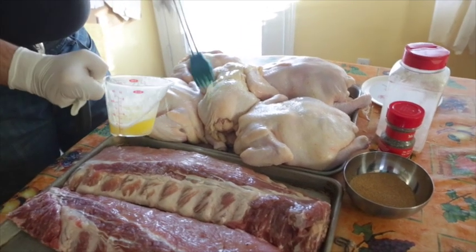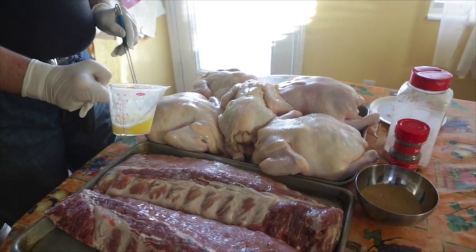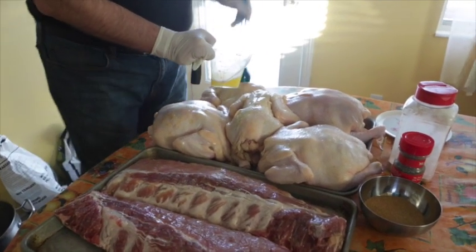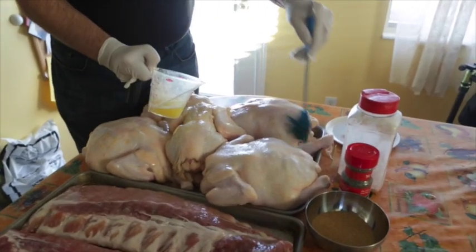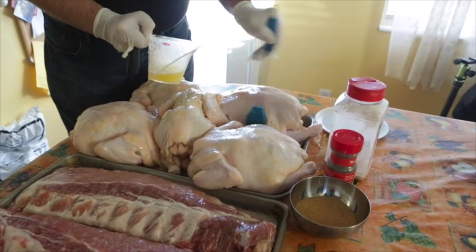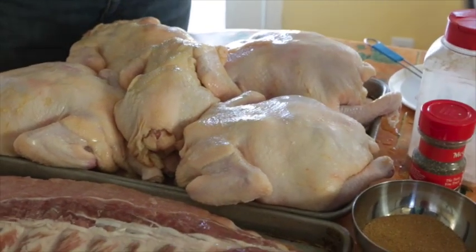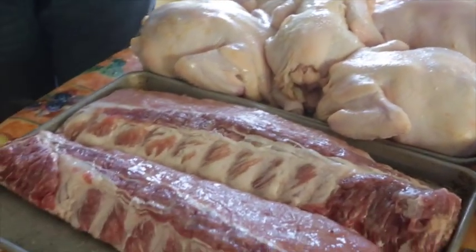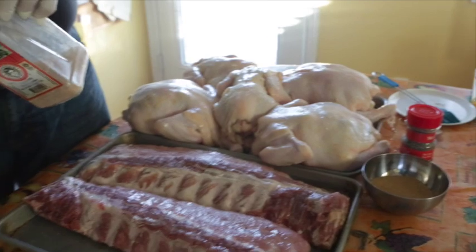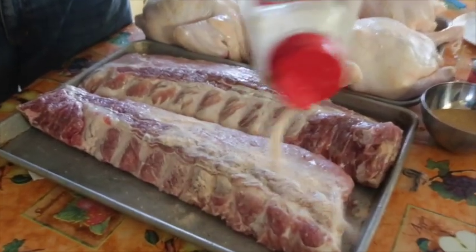The butter will allow the rubs to settle in and stick to the meat. It also helps with browning a bit later as we crank the temperature up, and helps put a little bit of crust on the chicken. I've got a couple of different spices — pretty simple, nothing complex. It doesn't take a whole lot to add a lot of flavor. We want the meat and the smoke to come through. The red rub here for the ribs is my own blend with some chilies, sugar, and salt — I'm just going to sprinkle this generously across the ribs.